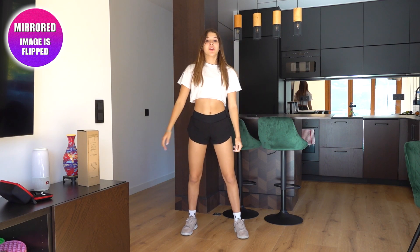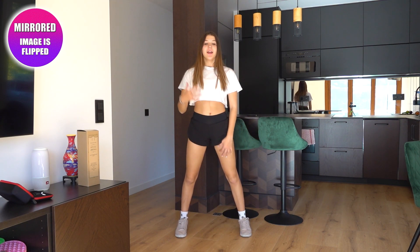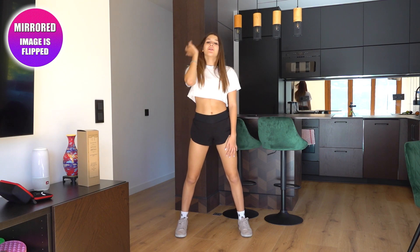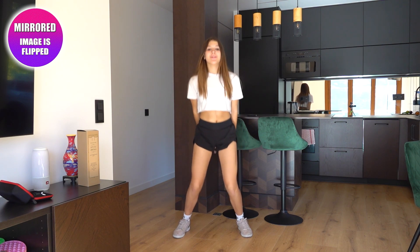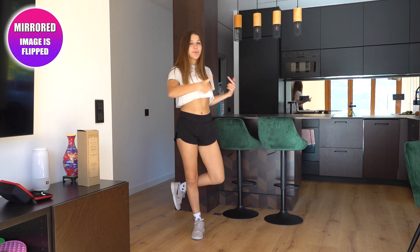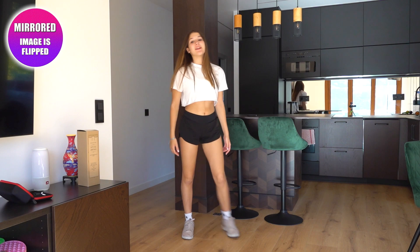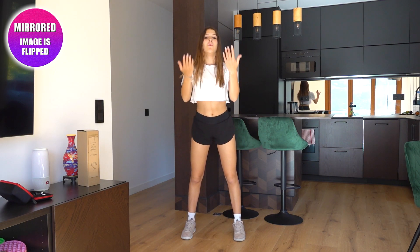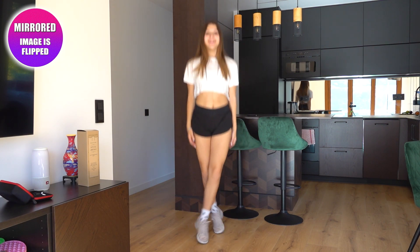And then what we're going to do is cross our legs again, but instead of twisting, we're going to uncross them. If you're doing it by yourself, you're going to cross, uncross, and then lift your hands up like that. So it's going to look like this: one, two, three.